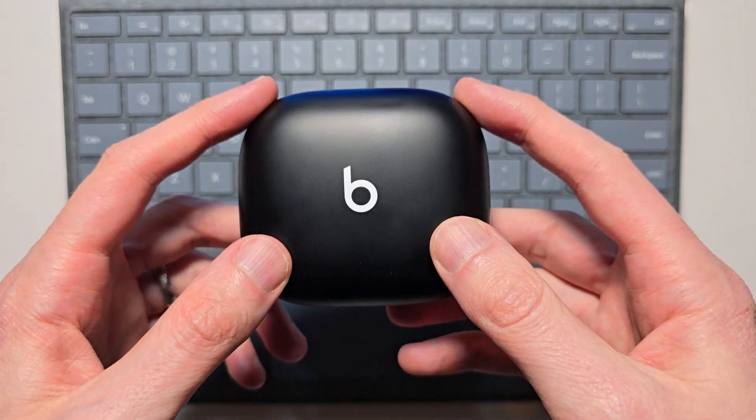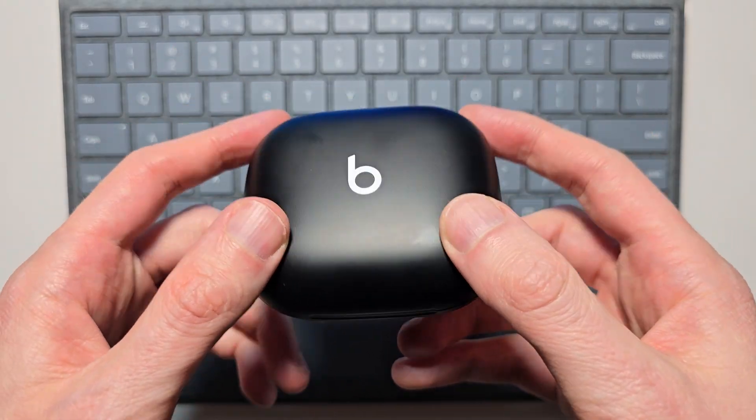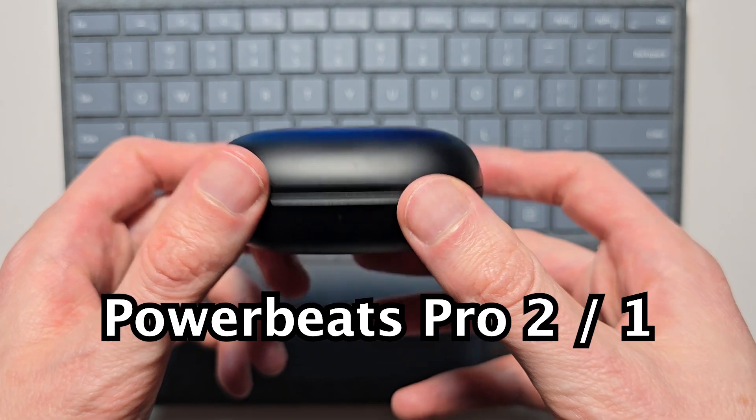Alright guys, I'm going to connect the Powerbeats to a Windows PC. This also works for other earbuds too.